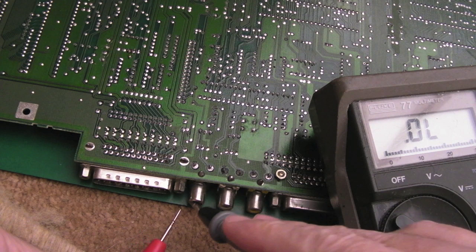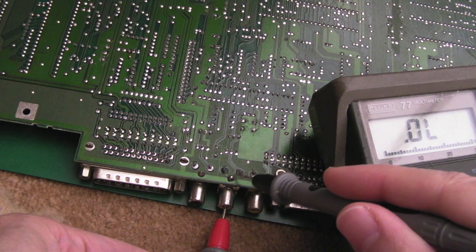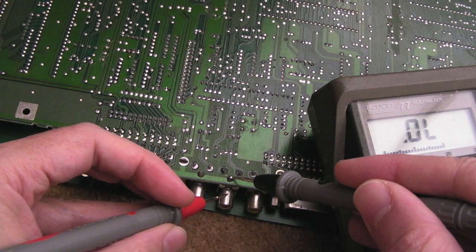Using a meter on continuity test, these are the audio jacks here. Let's just test from the centre to the connections — we've got a join, so we know the centre pin is OK. And if we do the ground on the outside, you can see we've got a join, but not that great. Same here — this one's even worse.